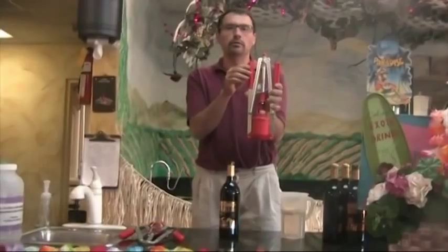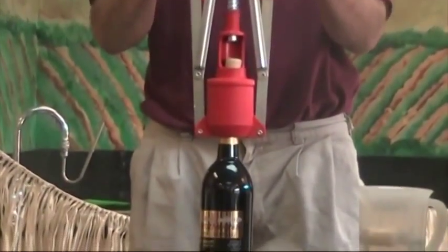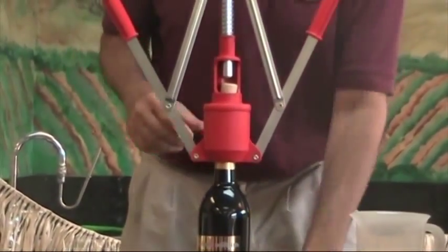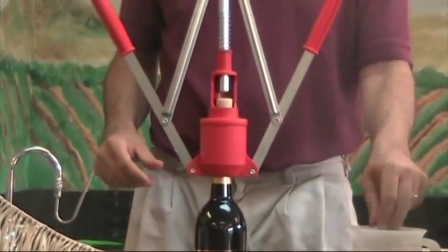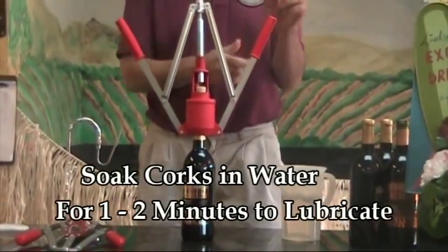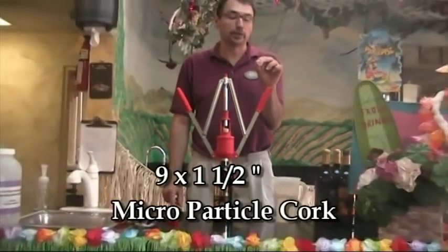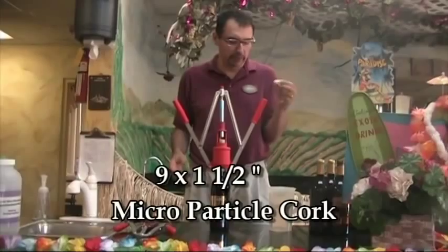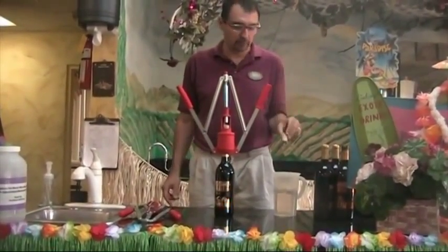So what we'll go ahead and do is place the corking device on top of the bottle, and we're going to make sure that the center piston lines up with the center of the cork. As you can see, we need a little bit of adjustment. I've taken these corks and soaked them in a little bit of water just to lubricate them, not to soften them because they're already fairly soft. This is a nine by one and a half inch microfiber cork — a cork we highly recommend. It doesn't deform, it goes in smoothly, and we've had very little problems. I would really stick with the microfiber cork.